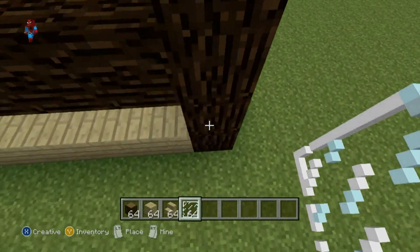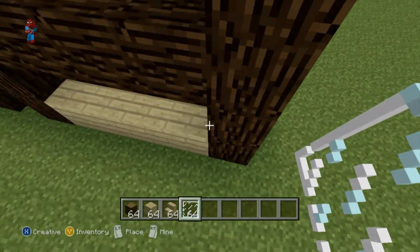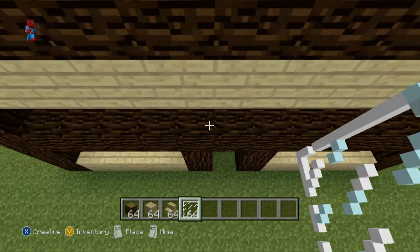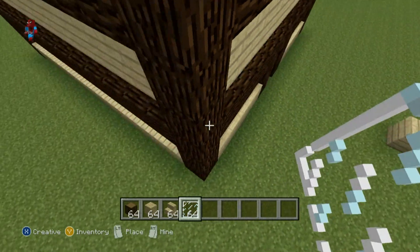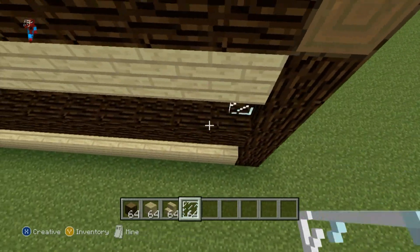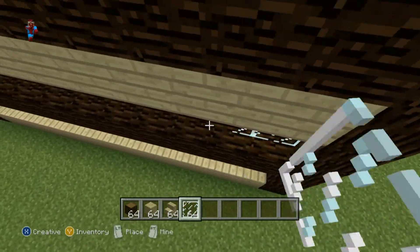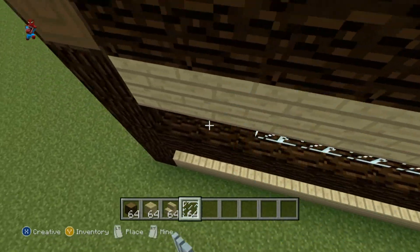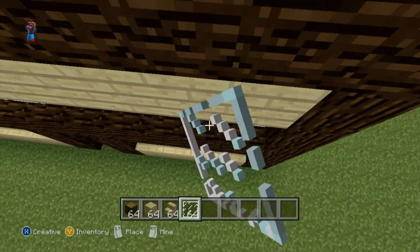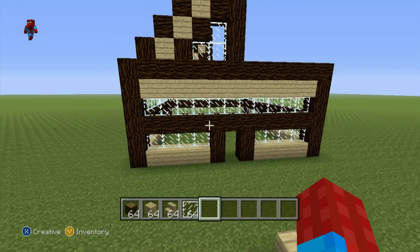Go all the way around and fill everywhere in with glass pane, excluding the door of course — leave that empty. You want to end up with something that should look a little bit like this — a very simple pattern.